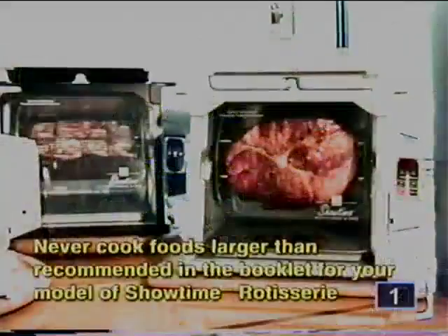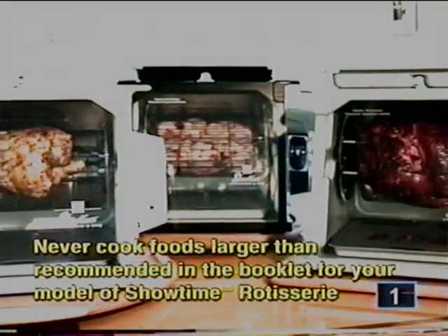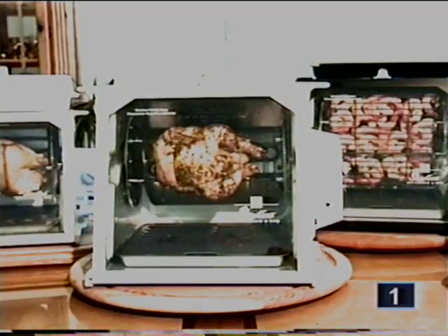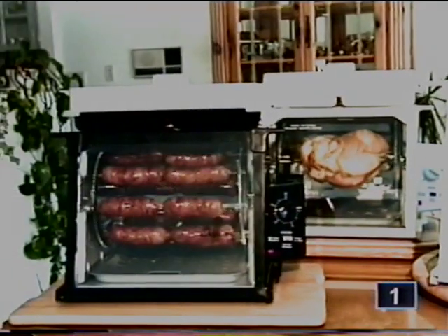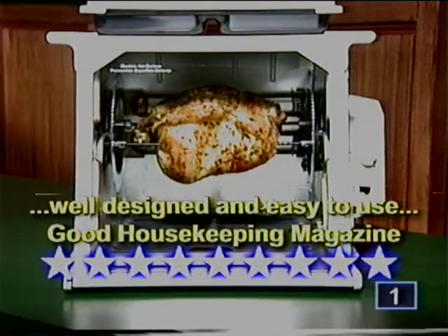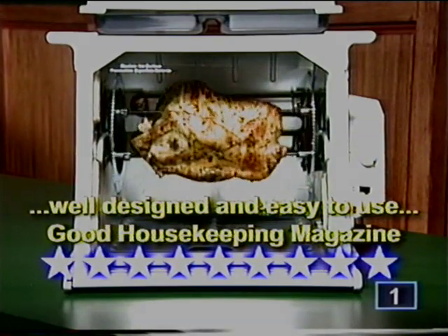Congratulations on having the finest rotisserie ever made — the Platinum digital full-size model, the black jog dial timer model, the popular full-size model from Ron's TV show, the newer Showtime rotisseries, the Compact Plus, the Little Showtime, and the Junior Showtime. Good Housekeeping magazine tested Showtime, reported the product is well-designed and easy to use, and gave it nine stars out of ten.